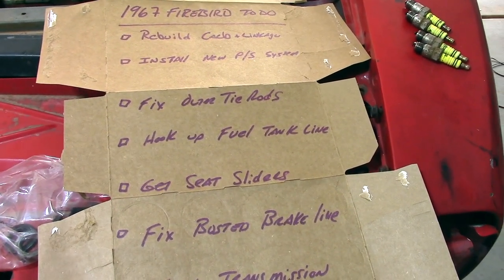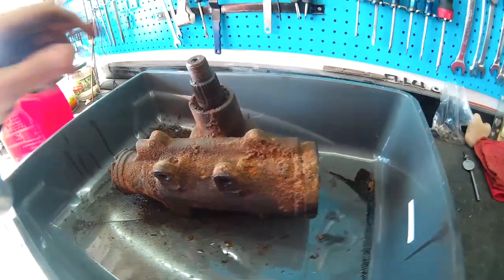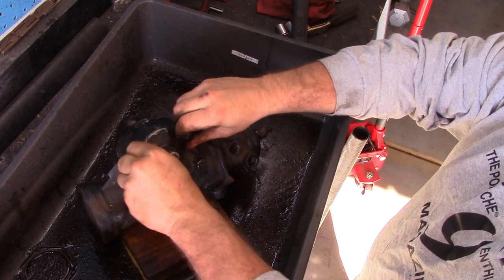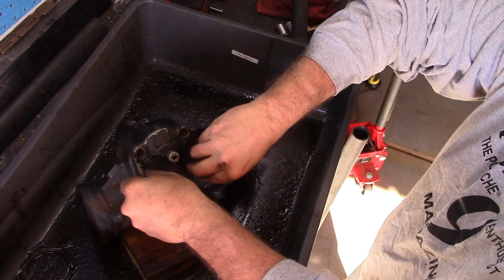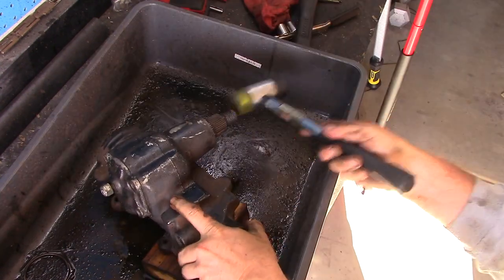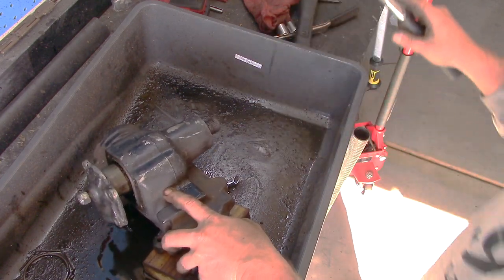Since we've already got the power steering gearbox out of the car, let's try to get it rebuilt in this episode. The gearbox is off the Firebird and sitting in our pan — it is nasty after sitting for 25-plus years. I cleaned it up as best I could, took some gas to it, wire brushed it a bit. First thing is to take off the four bolts that hold the idler arm, which I believe were half-inch bolts. Then tap out the worm shaft with a soft hammer, making sure the steering box is lined up centered — luckily mine froze in the center position.